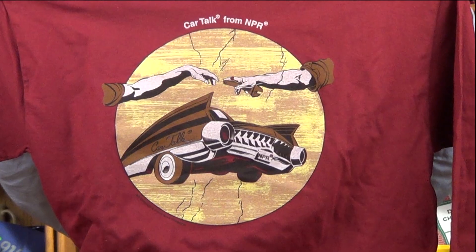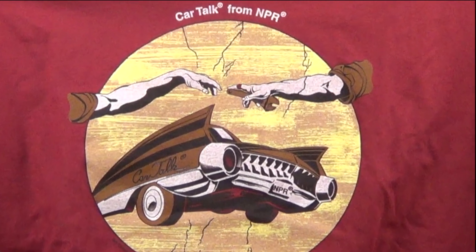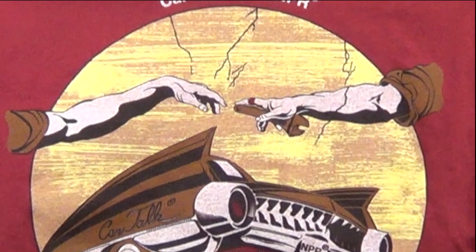He had this idea: let's invite the fans to design our next t-shirt. And the t-shirt we're showing you now was designed by a CarTalk fan and became the number one selling t-shirt in CarTalk's history.